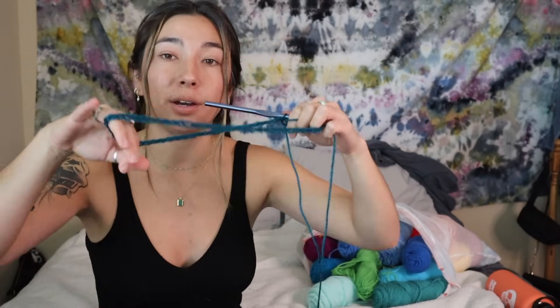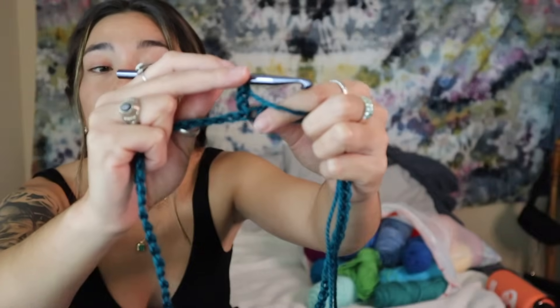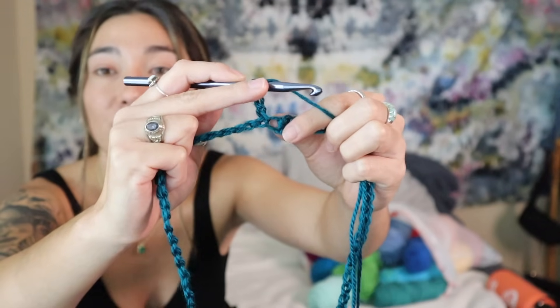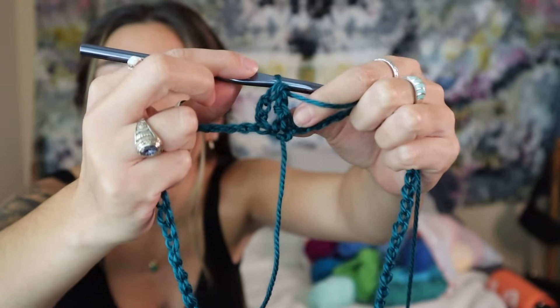I'm going to make sure it's nice and flat, then connect my chain in the round. After my 68th chain, I'll slip stitch into that starting chain. Now working in the round, the first thing you want to do is create one regular row of stitches. I'm going to use treble crochet — I'll chain three at the start, then place one treble crochet into that very first stitch.